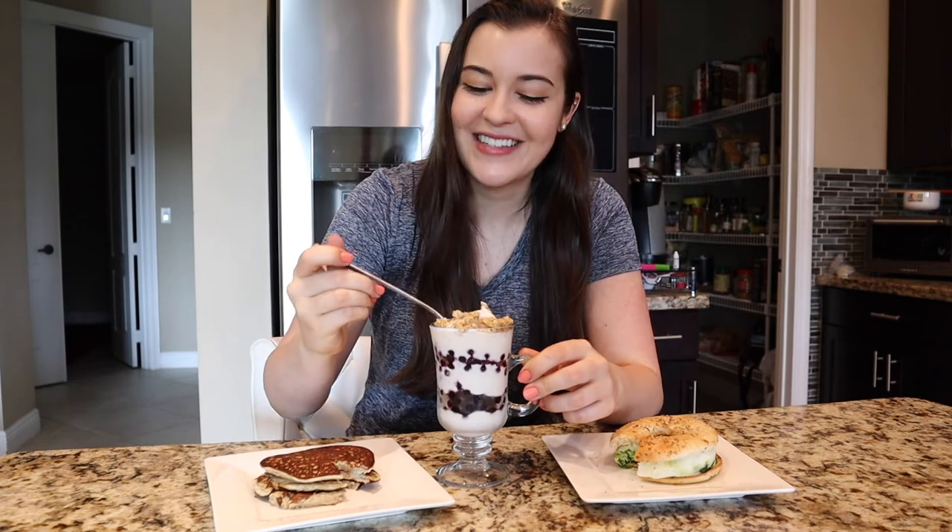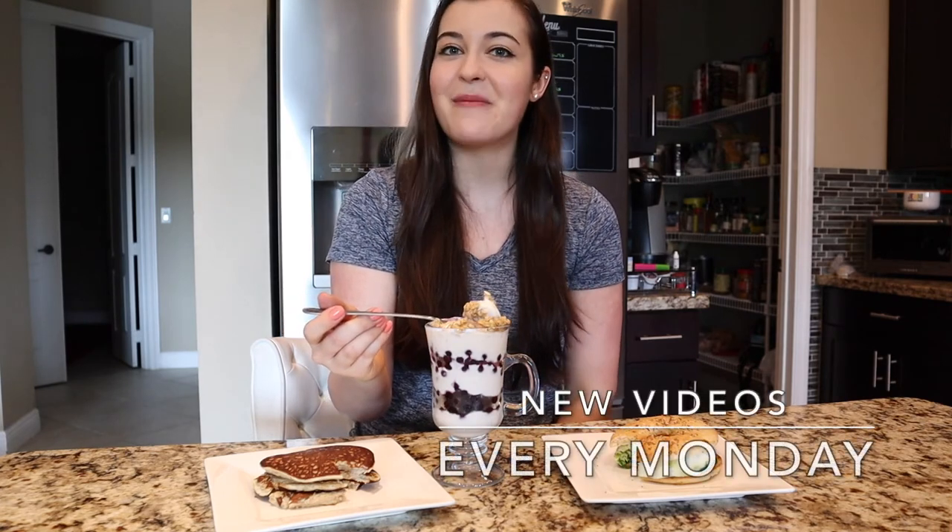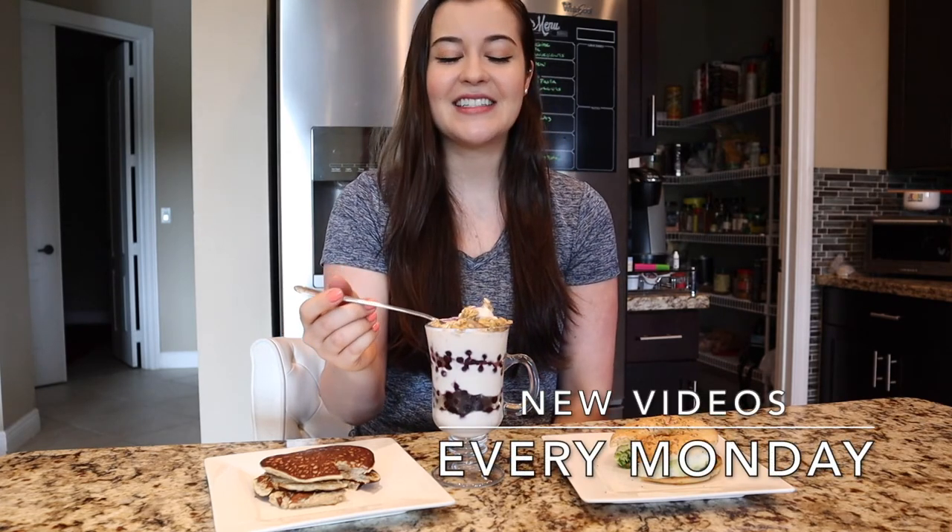Thanks for watching you guys. I'm definitely going to eat this one. Thank you guys so much for watching — make sure to try these recipes and see which one you like best. Don't forget to hit that thumbs up button and also hit subscribe if you haven't already. Stay tuned for new videos coming every Monday. I will see you next Monday. Bye!